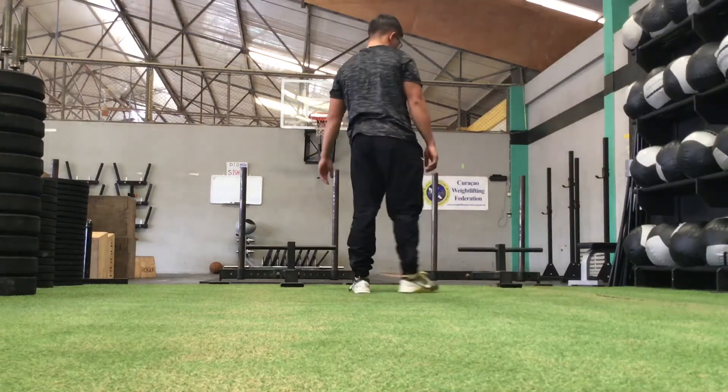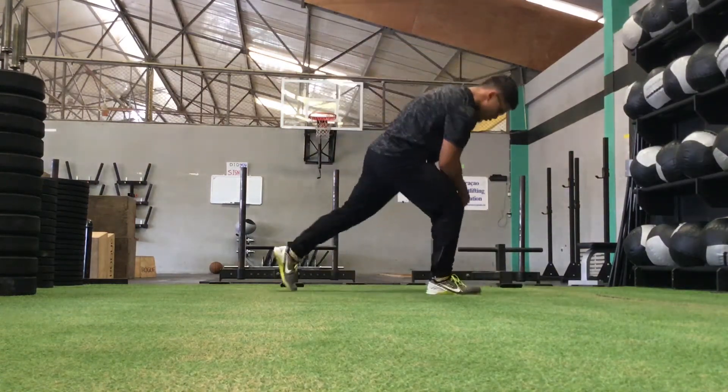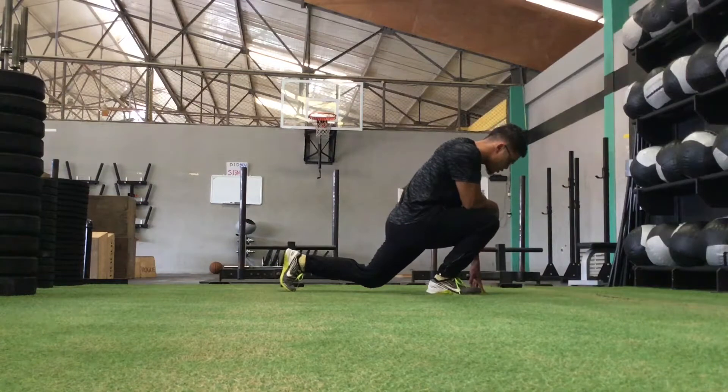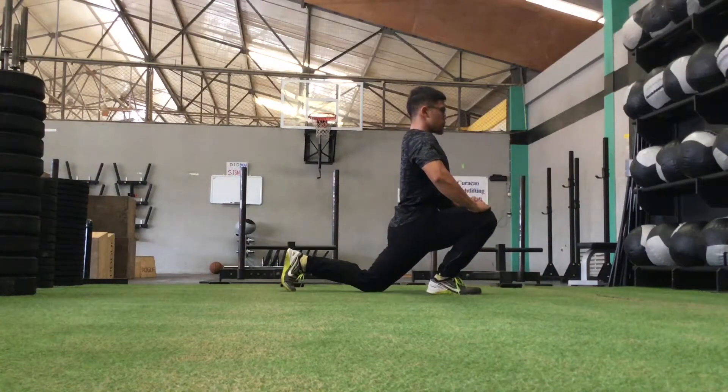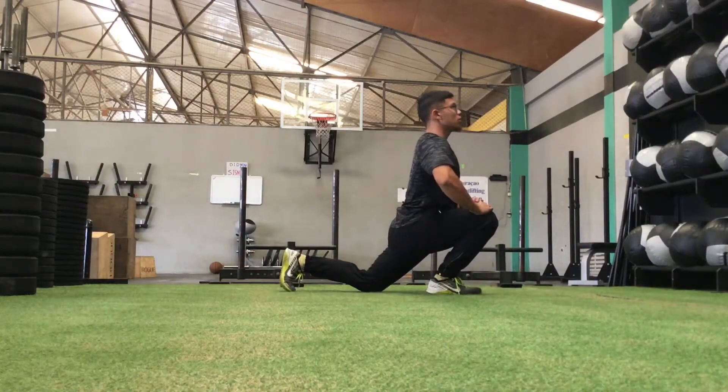Come out of that side and go to the other one. Again, put that front knee as far forward as possible past your front toe, keep the heel down, squeeze the back butt cheek, and then sit your torso upright.